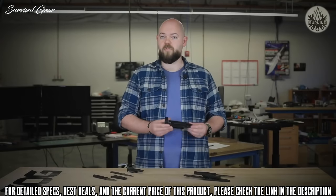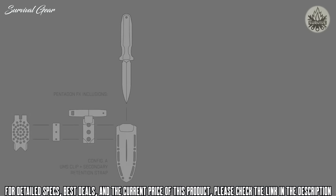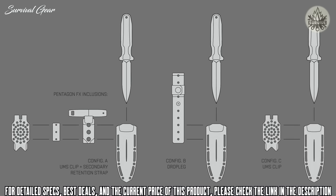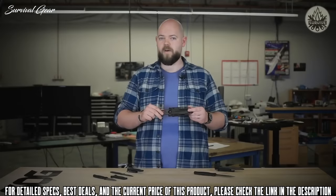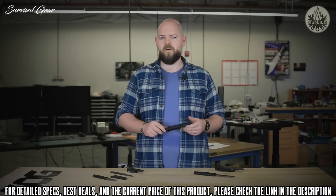The Universal Mounting System, or UMS, offers interchangeability with multiple mounting systems — such as adding a secondary retention strap, drop leg adapter, UMS clip, or a combination based on the user's mission requirements. SOG's UMS Clip provides a low-profile, high-strength, MOLLE-compatible mounting solution that is compatible not only with SOG knives but other products as well.